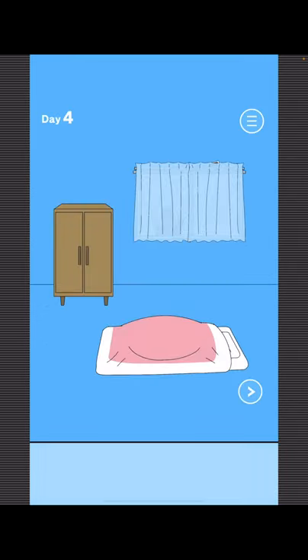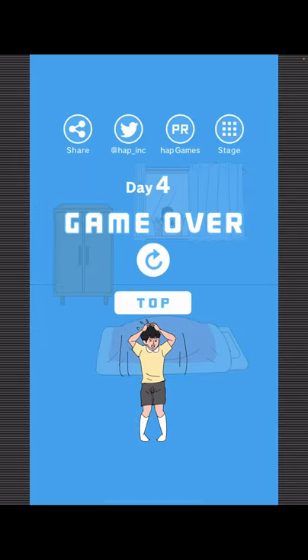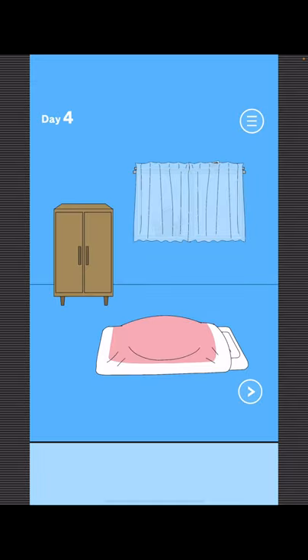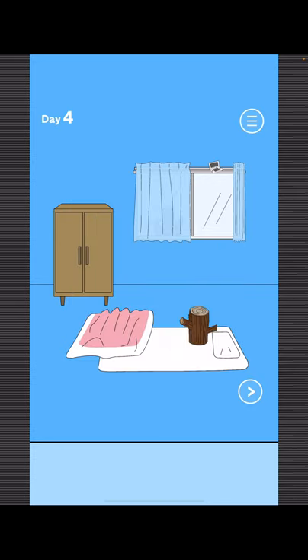To find Mom, open the left window. Now for your game: open this, take the log, and use the log here.